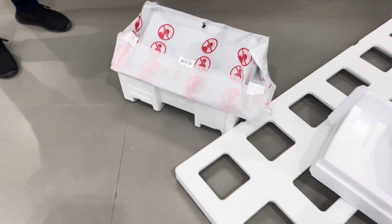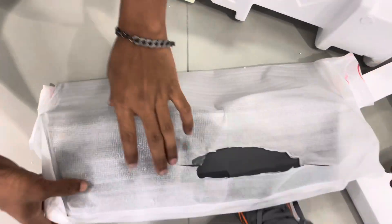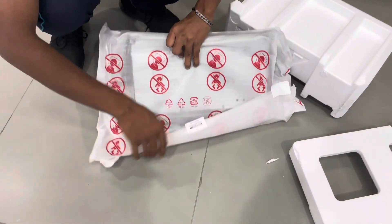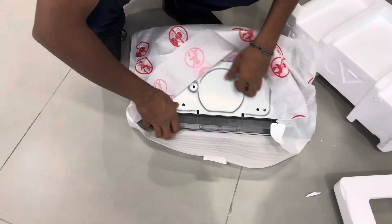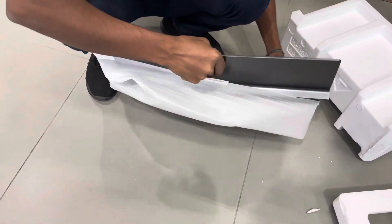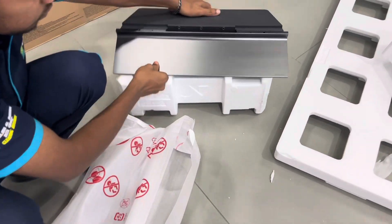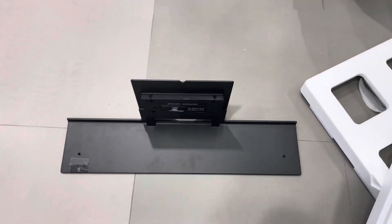This is the stand for the soundbar, so you can use it as the stand for both the soundbar and the TV at the same time — instead of the regular stand that comes with the TV. Today we are not installing that stand; we'll be installing the soundbar, the SC9, along with the TV.